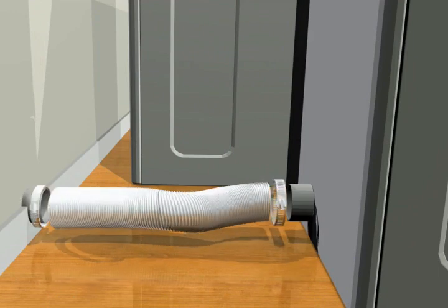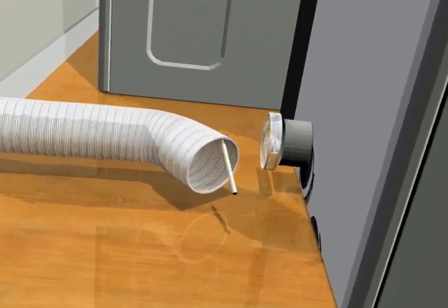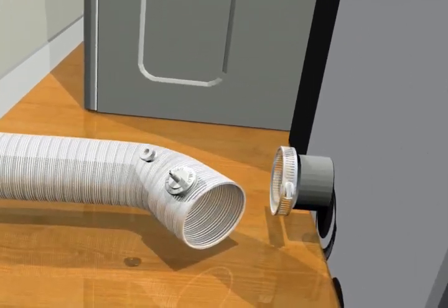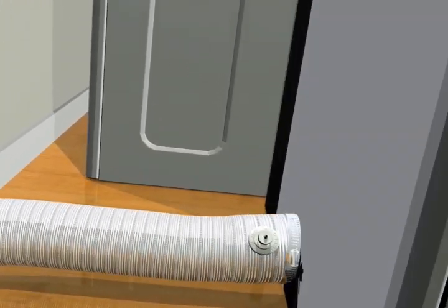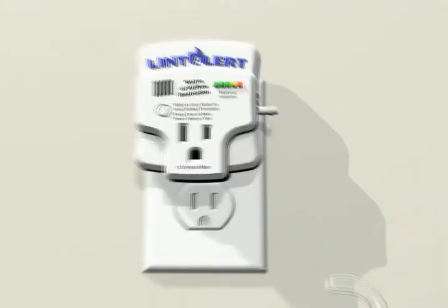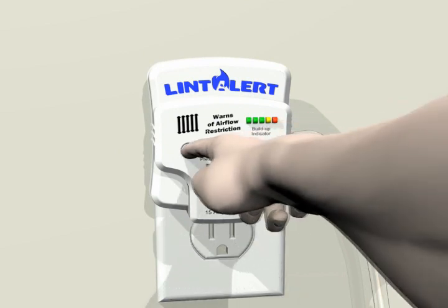To install, simply follow these easy steps. Clean existing dryer exhaust duct to like-new condition. Insert smart tap fitting in flex near dryer. Connect tubing between alarm module and smart tap fitting. Move dryer into place and plug in Lint Alert module. Clean dryer's lint screen and start dryer. Press and hold button for six seconds to calibrate your clean duct pressure.